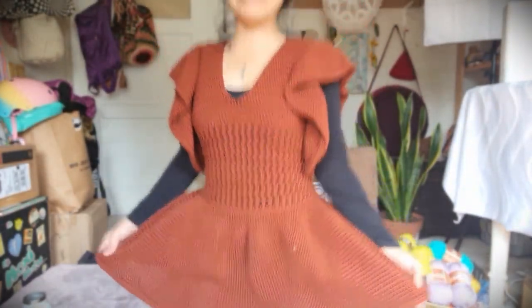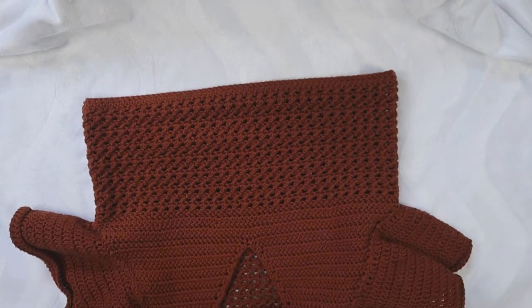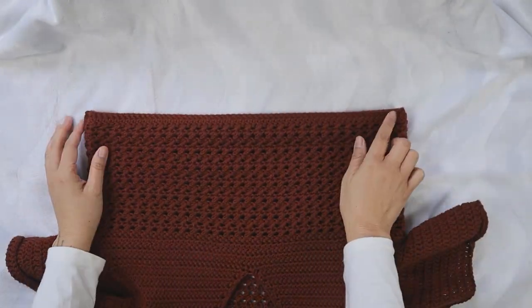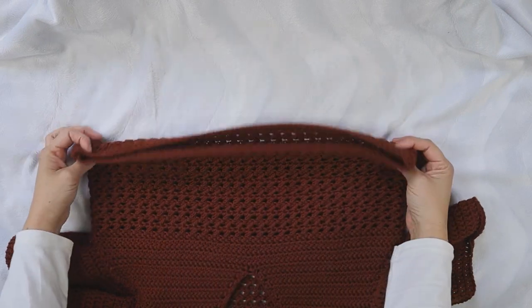I also wanted to let you know that at the end of the video I will announce the winner of the Kobo yarn giveaway — if you entered, watch out, you might be the winner! But for now let's get started on this beautiful rala skirt. I'm so in love with this dress, I want to wear it every single day. All the yarn and material information is in the description box below.